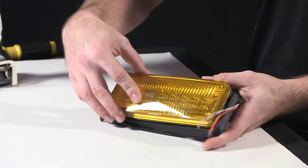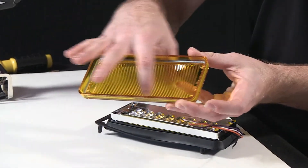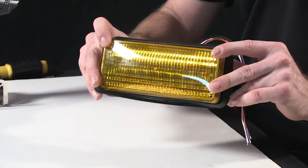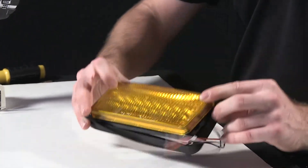On the front of the unit here is a removable lens. It incorporates a compression gasket to help seal the unit, so when you have it mounted inside on your application, four screws go in, hold it, and compress the lens into the reflector.